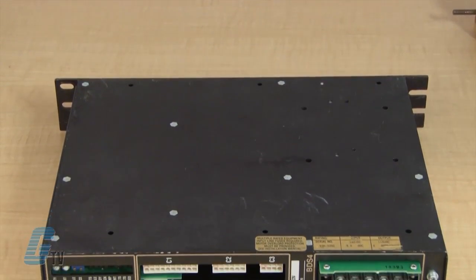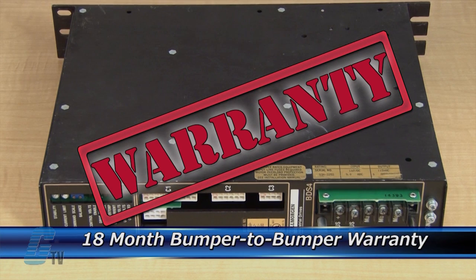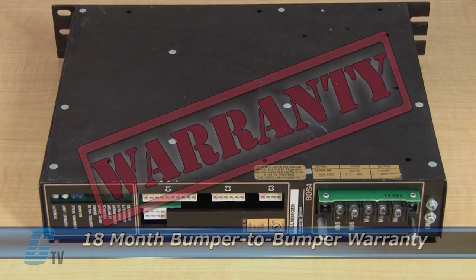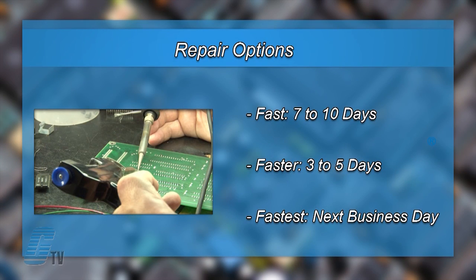The repair of your servo amplifier includes an 18 month bumper to bumper warranty, meaning the entire unit you send us is covered, not just the portion repaired. We offer through repair turnaround options, which may be as fast as the next business day.